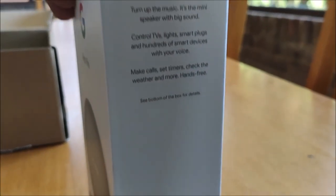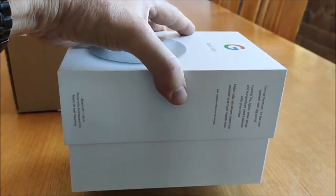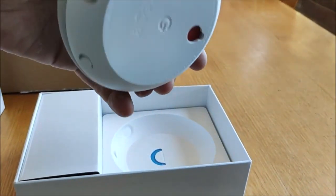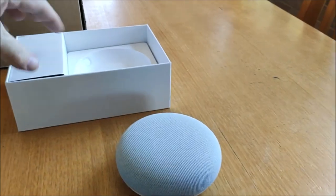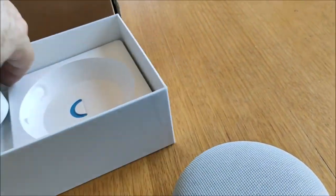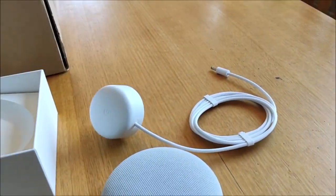Generation 2. Well, let's open it up and see what's in the box. There it is in all its glory — just like an oversized white hockey puck, but it's got very little weight. And what else is in the box? A nice little adapter.